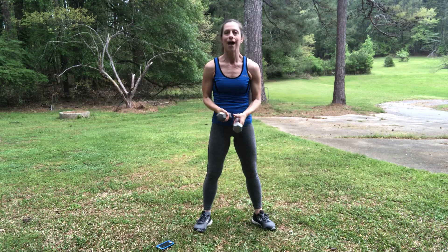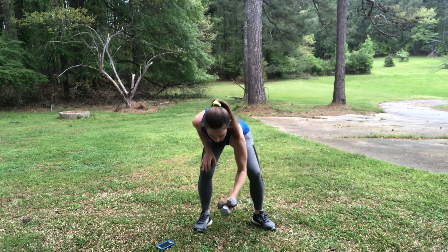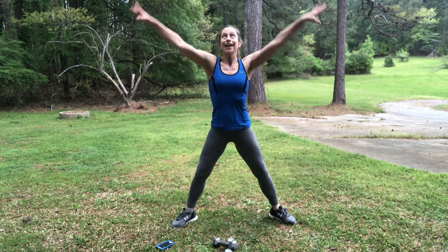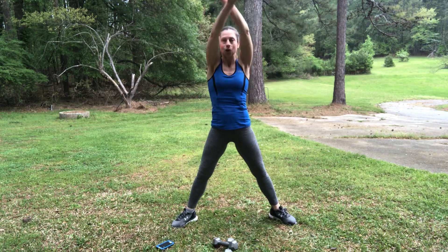So here we go — we're going to have a warm-up. Put your weights down and take your feet to a second position. Ten times, lifting your arms up as you plie. Inhale up, exhale down. One...